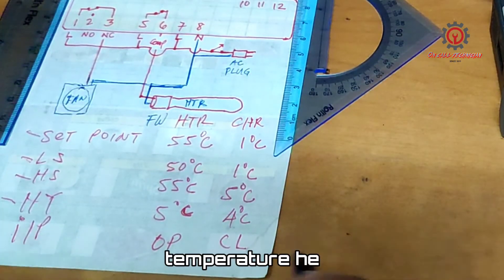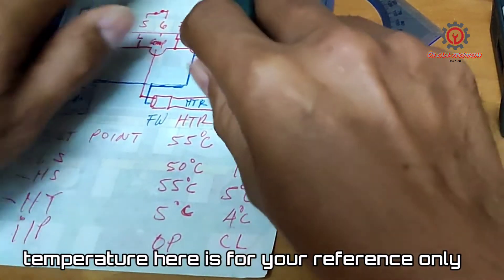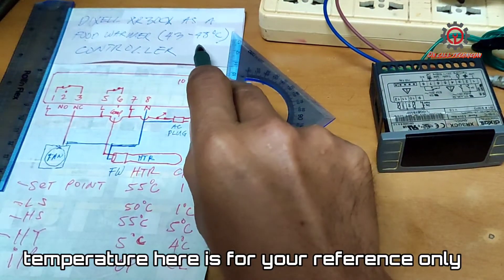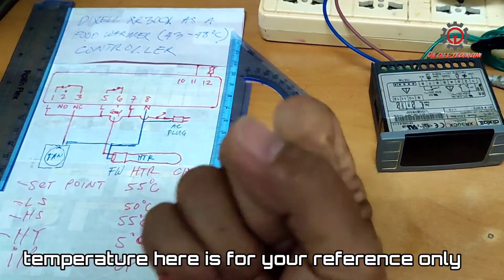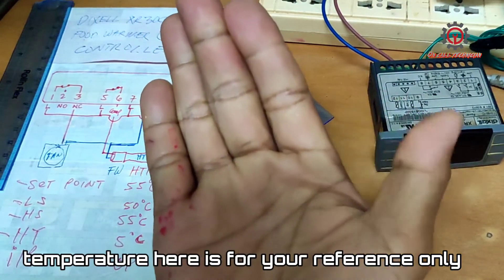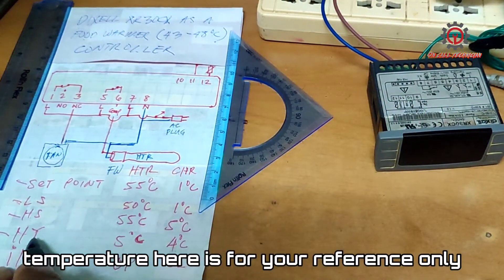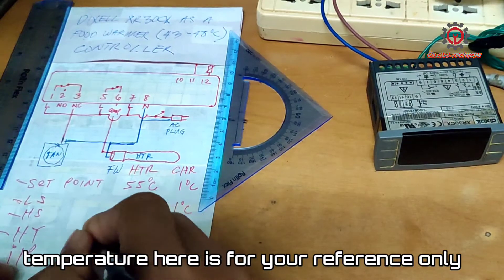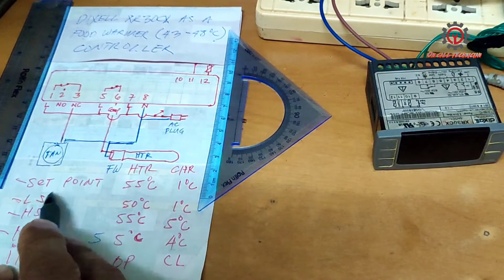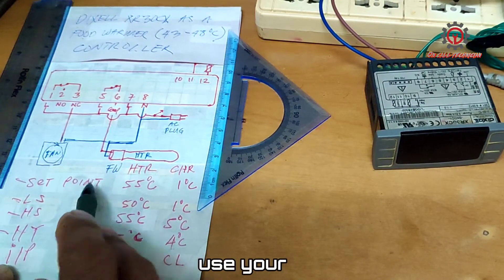For the set point, take a look: we have 43 to 48 degrees Celsius. That gives us a differential of 5 degrees Celsius for our XY parameter, which remains at 5. So our setpoint should be 48 degrees Celsius.